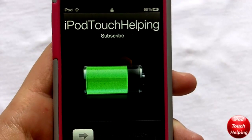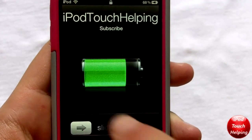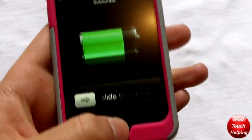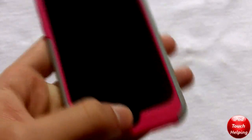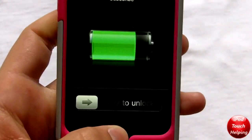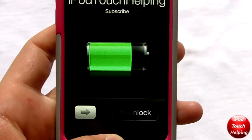Hey guys, iPod Touch Helping here, and in today's video I'm going to be showing you guys a cool tweak called ASB, which allows you to always show your battery on your iDevice. As you guys can see, my battery life is showing right there even though I'm not plugged in to a computer or any charging system — it's always going to be showing right here instead of a lock screen picture.